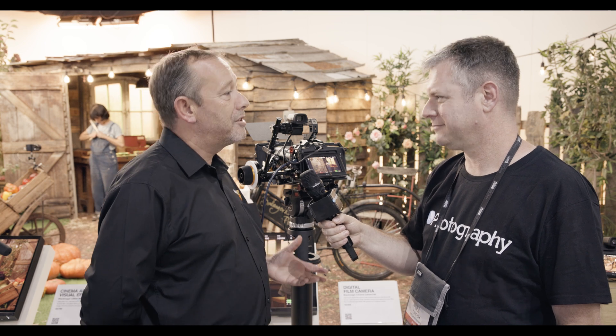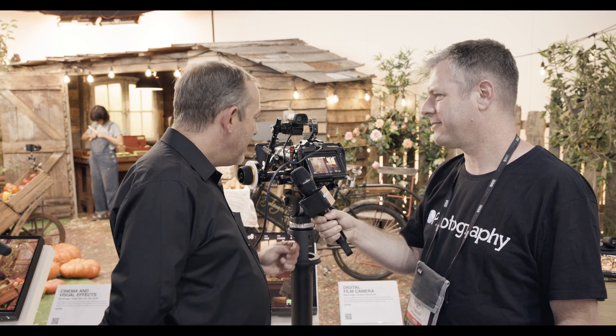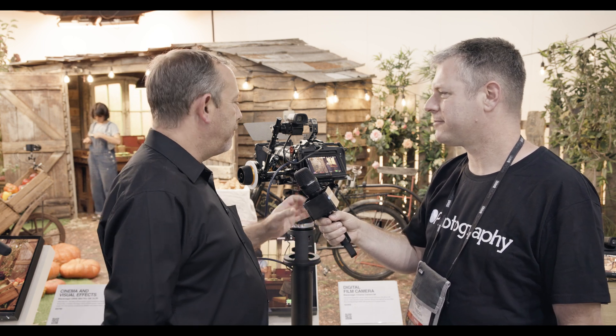Blackmagic just dropped the Cinema Camera 6K and we're here to check it out. I'm here at the Blackmagic booth with Simon. The show's been really busy — we've had a really good couple of days with some exciting new announcements. One of them is the Blackmagic Cinema Camera 6K, which we're showing on the IBC booth for the very first time. This is the first Blackmagic full-frame camera — 35mm full-frame, 6K — and also the first Blackmagic camera to feature an L-mount lens adapter.